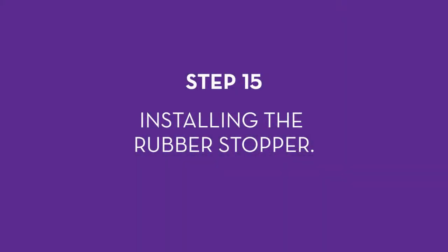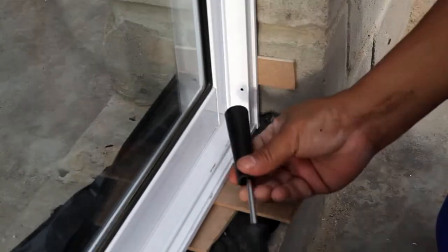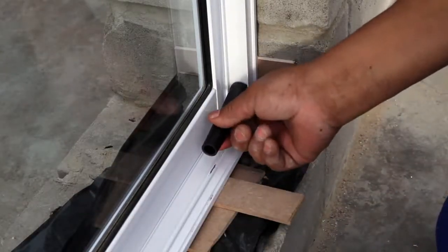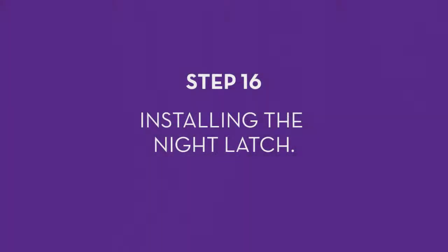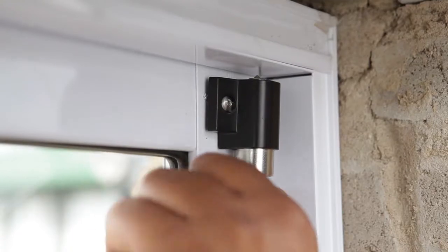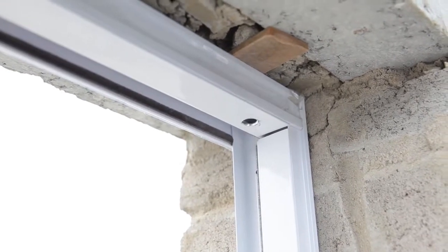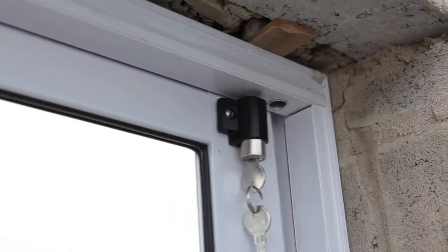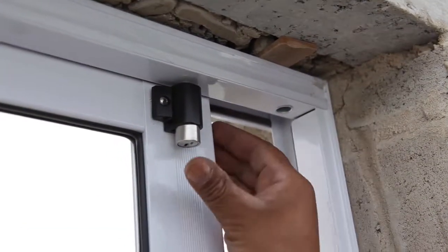Step 15: Installing the rubber stopper. Fit the rubber stopper to the jam rail against the wall. Insert the screw into the rubber stopper, then insert the stopper either into the pre-drilled hole at the top or the one at the bottom. Tighten it to the outer frame. Step 16: Installing the night latch. Mount the supplied night latch at the top of the lock rail at the point where the sliding door closes. Drill a pilot hole before drilling the correct size hole using a 12 mm drill bit. Gently knock in the silver cap supplied. Drill a second top hole if required so that the door can be locked in position with a small gap for ventilation.